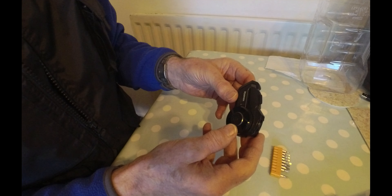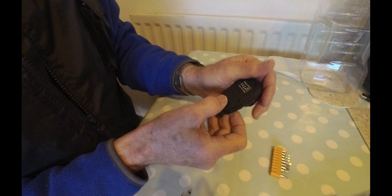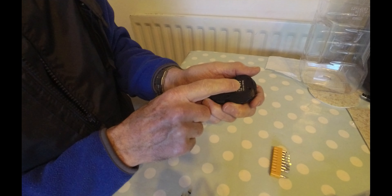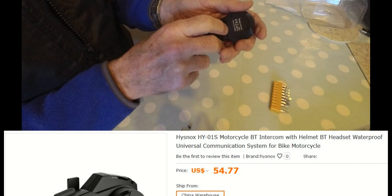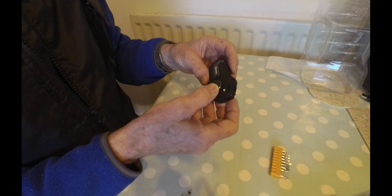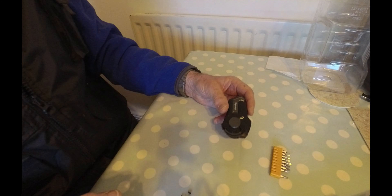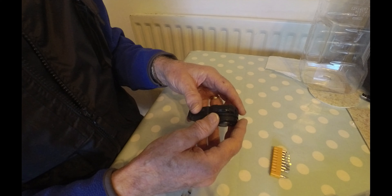I've had this HiSnox Bluetooth headset for the helmet for some time now. It's brilliant, it works really well, and it's good value for money — I think it's about £40. It's model HY-01S. People compliment me on how clear the sound is. It lasts a long time as well; it lasts a 12-hour blood bike shift without any problems, playing all the time and obviously receiving and taking calls. I'm really impressed and pleased with it.